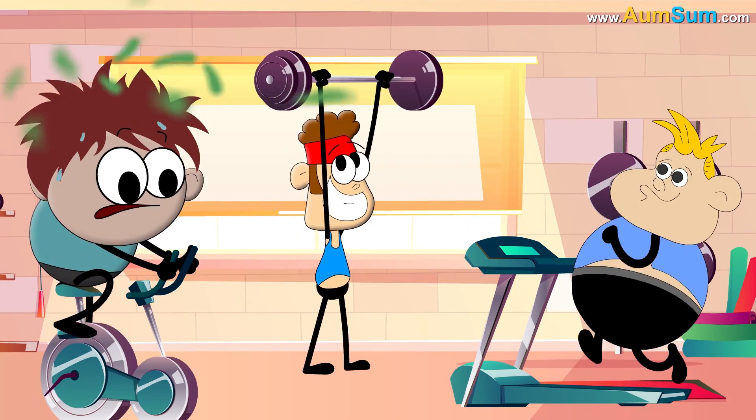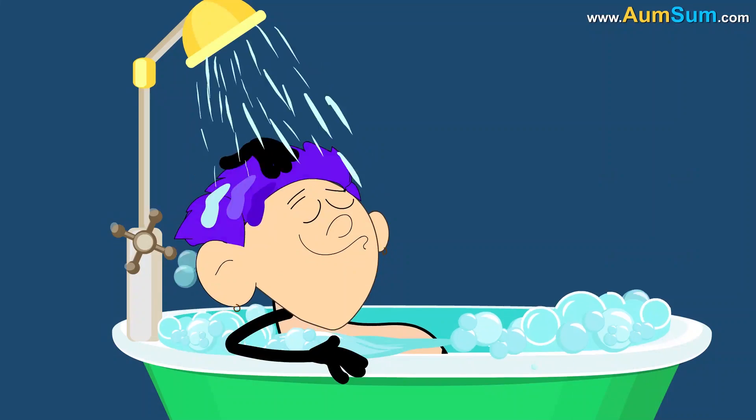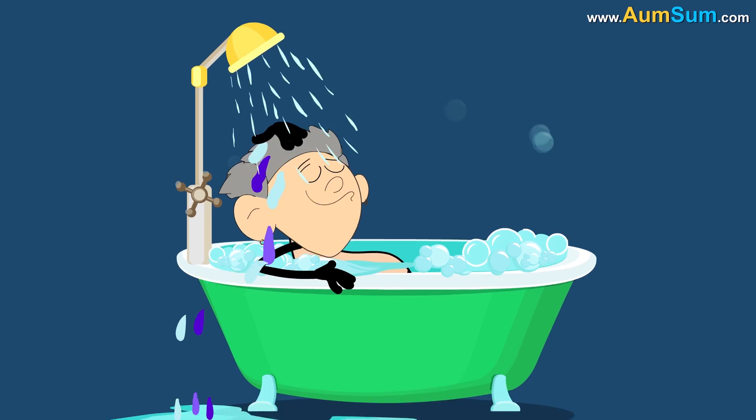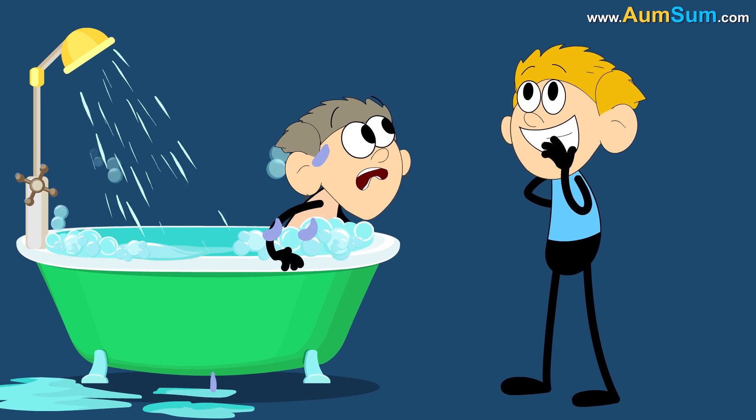Also, a lot of exercising might lead to an early onset of foul smelling hair. Thirdly, washing of hair leads to wearing out and fading of hair color. So, no washing of hair will be good news for those who have just had their hair colored.